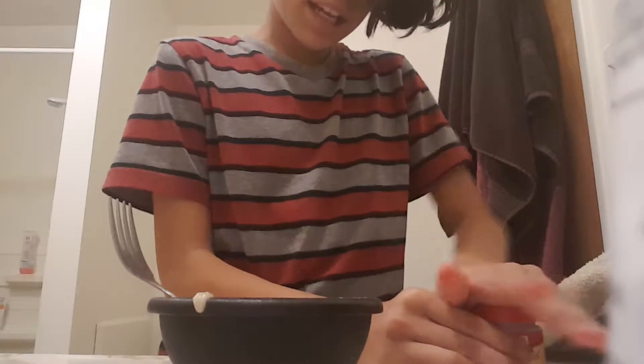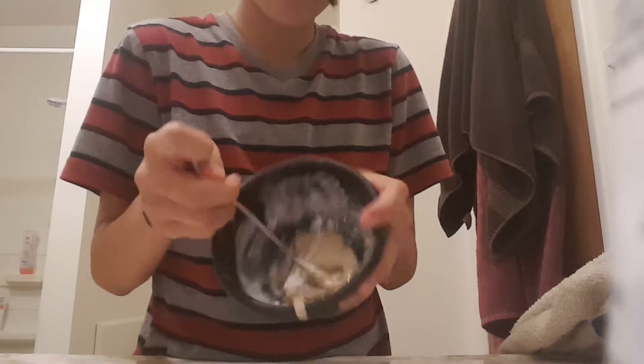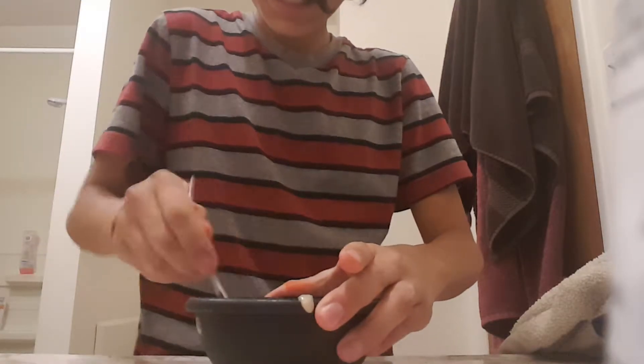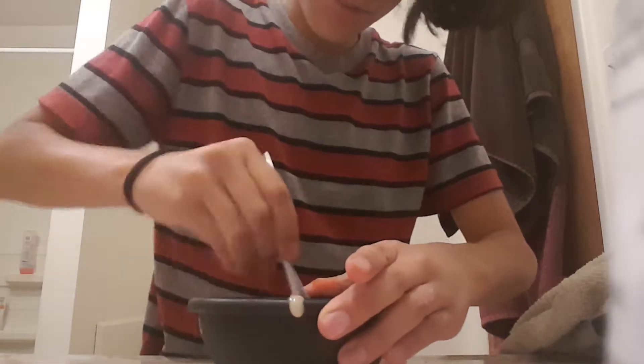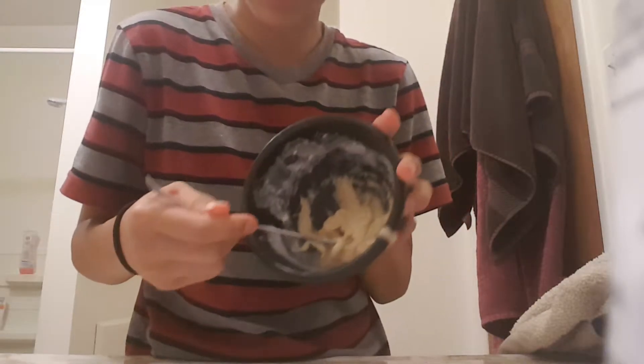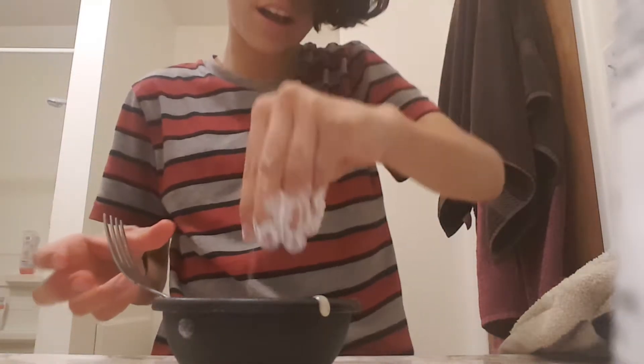Just a small amount of cream of tartar - not a lot - because that's just to help with the color and the moisture. Then you're just going to mix it all together and it should start turning into a dough. If it's not clumping together, just add a little bit more all-purpose flour, or any kind of flour that you have.